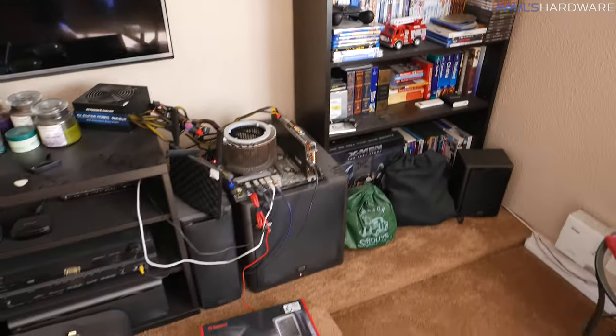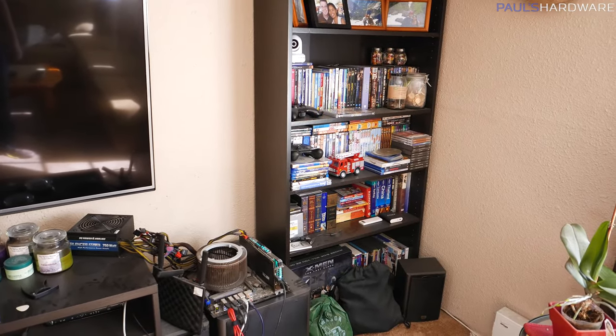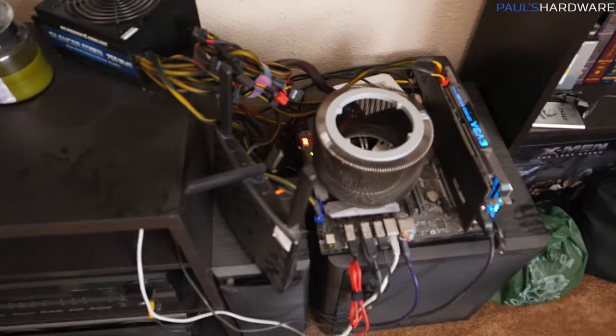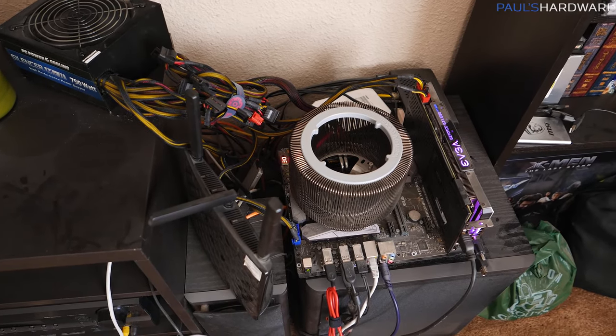The intent further down the road — I'm not going to be doing this today — is to wall mount this whole setup. To do that, I need to get rid of this whole bookshelf. That really has nothing to do with whether or not you should have a case for your computer, but for anyone who's considered rolling without a case, let's proceed and show you guys what you might be in for.